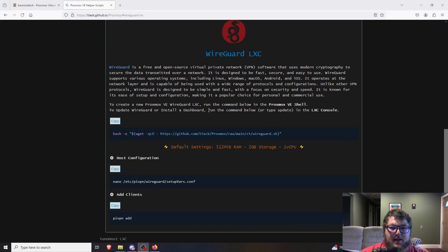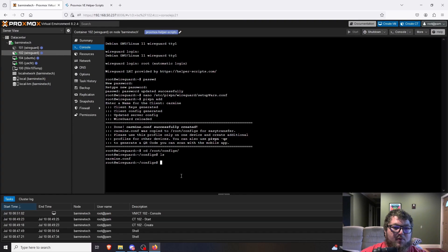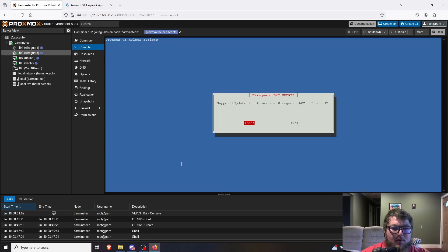Once you open up the port it'll work no problem. If you have any issues, you can comment below or join the Discord. That's really how we do it — setting up the WireGuard LXC container in Proxmox in under 10 minutes. The Proxmox helper scripts make the process really simple. It's a great option instead of using Docker — with Docker you can sometimes blow out the container and lose your config when pulling a new image.